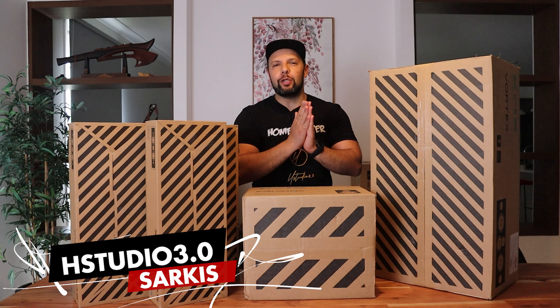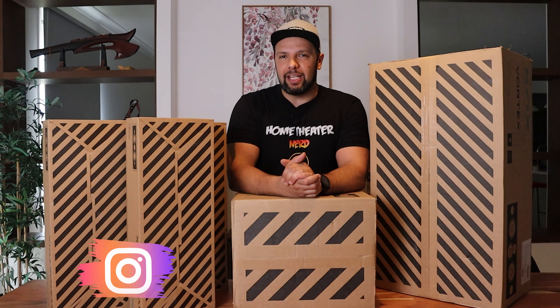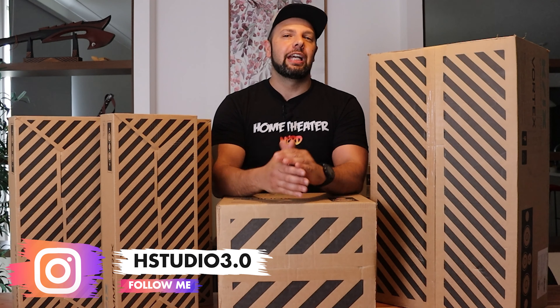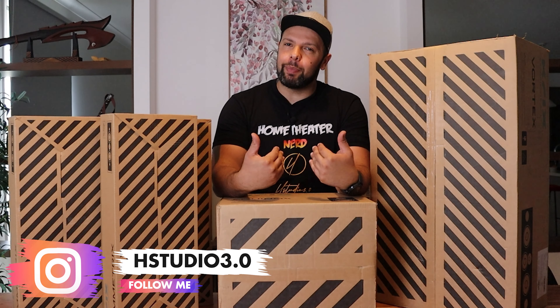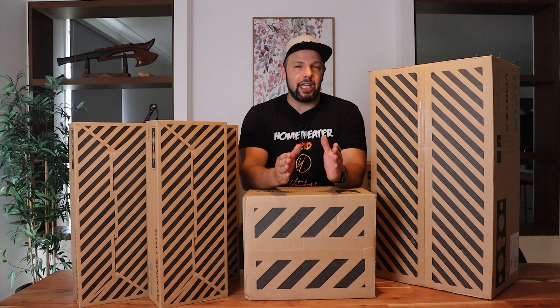What is up everyone — 2022 is here, hope you all have a healthy, successful, and much better year. As you guys saw the thumbnail of this video, I'm starting off my year with a bang. In today's video I'll be unboxing some epic speakers by Krix, and as you guys can see I'm very excited to share this with you guys.